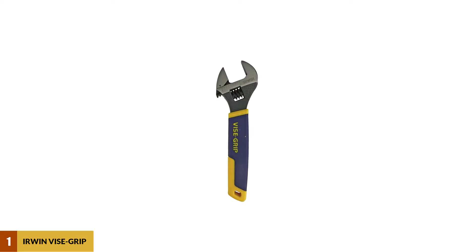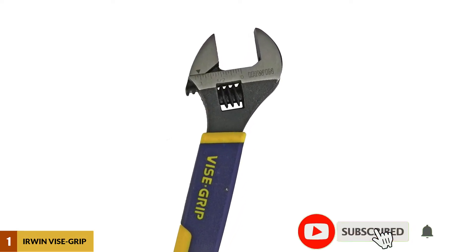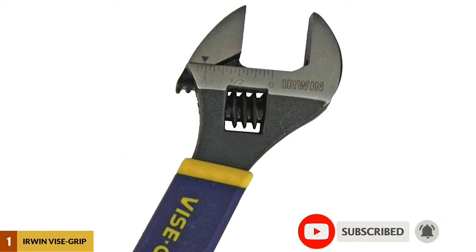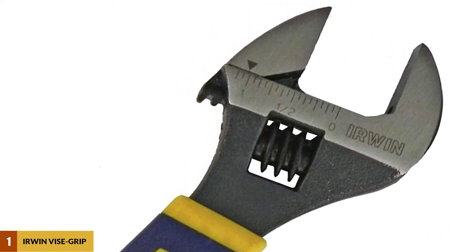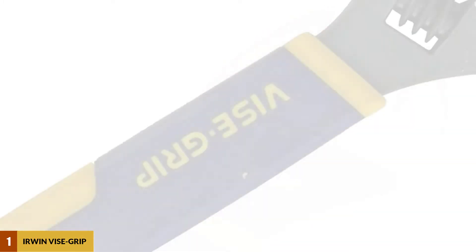At number 1: the Erwin Adjustable Wrench. This adjustable wrench will give you a great feeling when holding it in your hand. It really can give you smooth actions while you change it to the proper size. It has different sizes, and it even sells the product in a set of 2 or 4 wrenches.